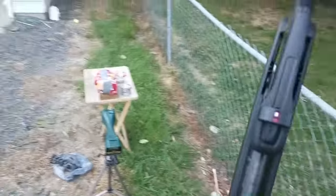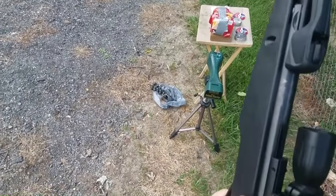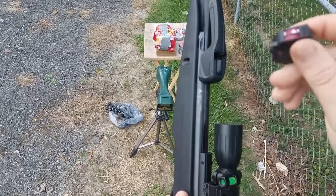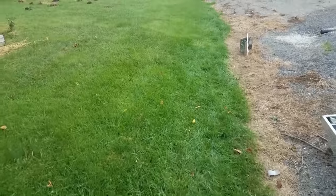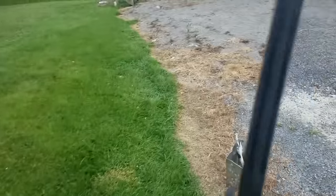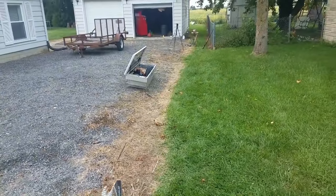.22 cal Gamo Swarm Fox, Crosman hollow point 14.3 grain. Going to walk back about 15 yards because then it's going to be shooting around 12 foot-pounds of energy. Coil spring — both of these, the .177 and .22, are coil spring. Let's get into it.